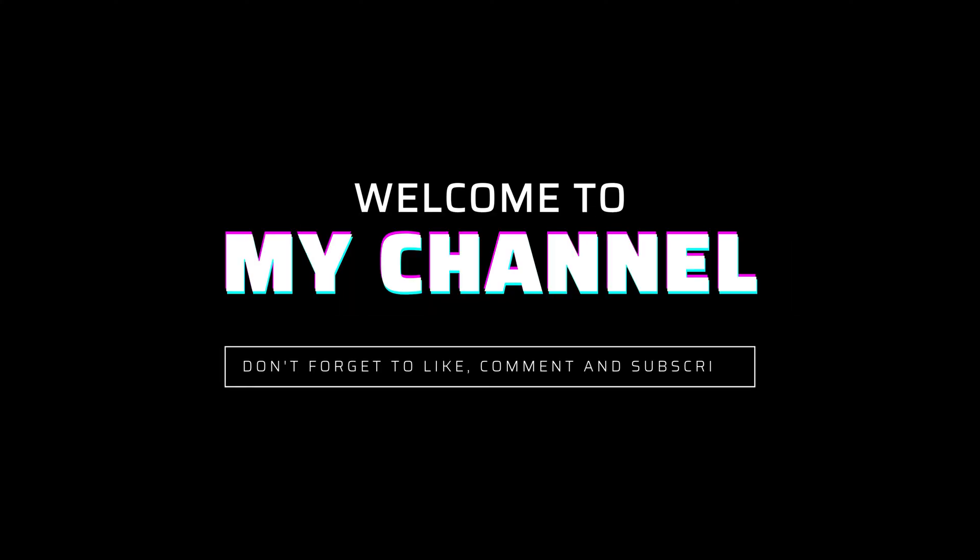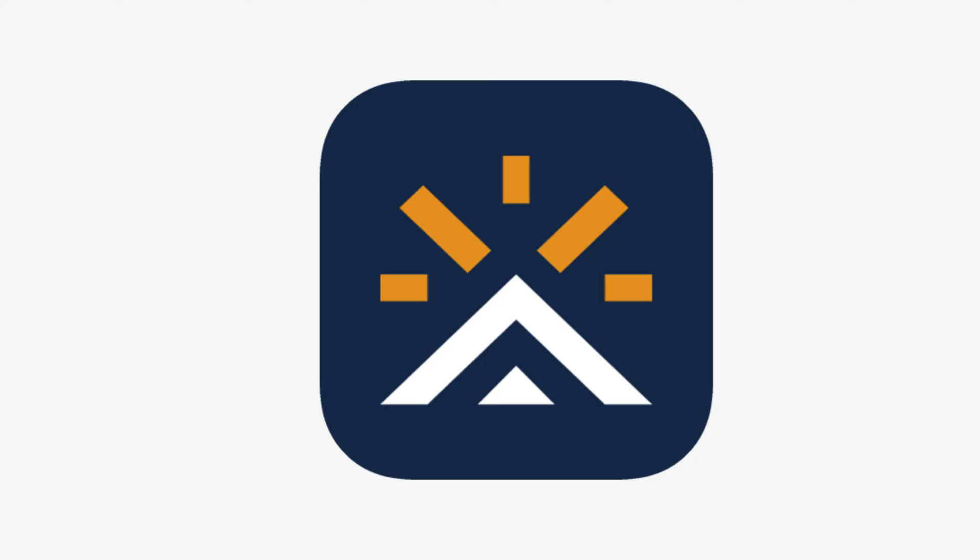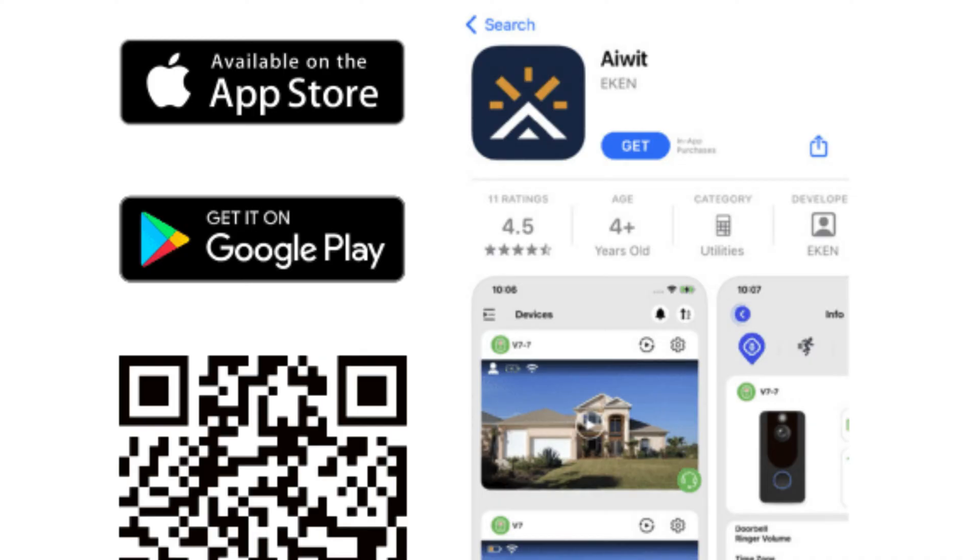Welcome to my channel. Set up your smart video doorbell using the AWIT app. Download and install the AWIT app by scanning the QR code below or searching for AWIT on the Apple App Store or Google Play, then download and install the app.